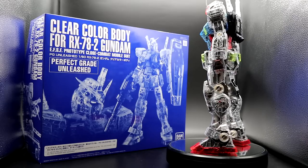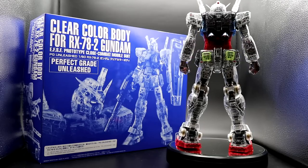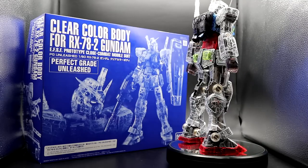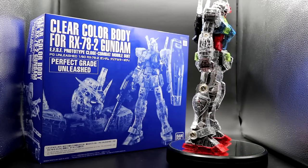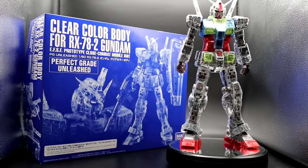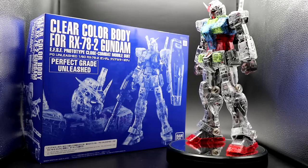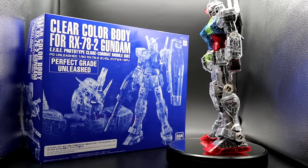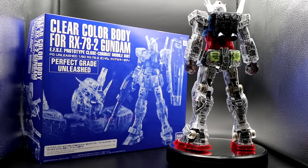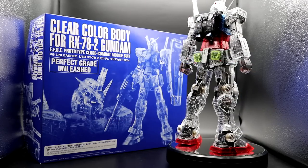今回はプレバン限定パーフェクトグレードアンリーシュドRX-78-2ガンダムのクリアボディを蛍光エナメルの墨入れで仕上げてみました。いかがだったでしょうか。さすが高額ながら大人気のこのキット、何をしても最高の出来になっちゃいます。クリアカラーのキットはたくさん販売されていますが、なかなかカスタマイズしにくいですよね。そんな時は今回の動画のように仕上げてみるのも悪くないと思います。ぜひ皆さんも試してみてはいかがでしょうか。エアブラシなどの塗装ができない人にはおすすめです。それではご視聴ありがとうございました。よろしければ高評価チャンネル登録をお願いいたします。またアドバイスやコメントもお待ちしております。ではまた次回お楽しみに。バイバイ。